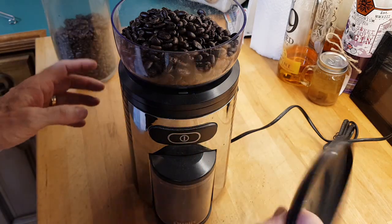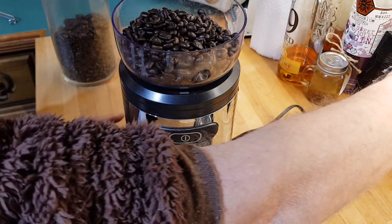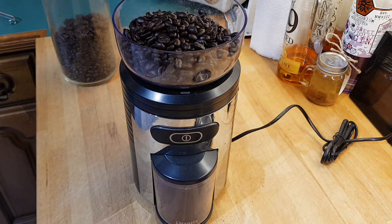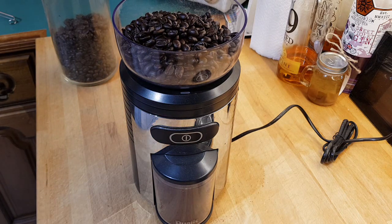You don't need to put the top on because it's not going to jump out anywhere. Once it's switched on, just press the button. Make sure it's on fine, make sure it's on maximum — it's 45 seconds for a full grind, so I'll cut the video here.